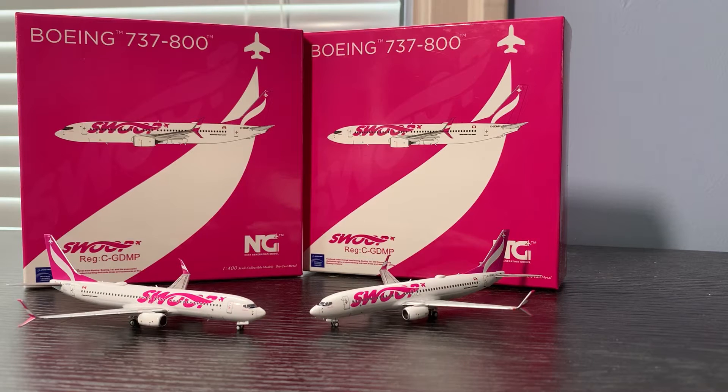I did purchase two of these from Threshold Aviation — it's basically a store that supplies die-cast models, based in Toronto, Canada. You should check out their website; they have an awesome selection of models.